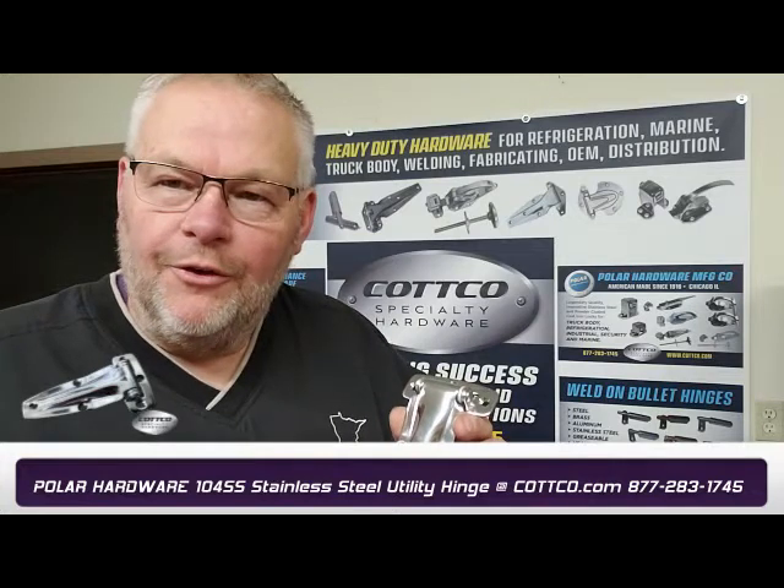Thanks for stopping by. Have a great day, and thank you for your business. Bye-bye.